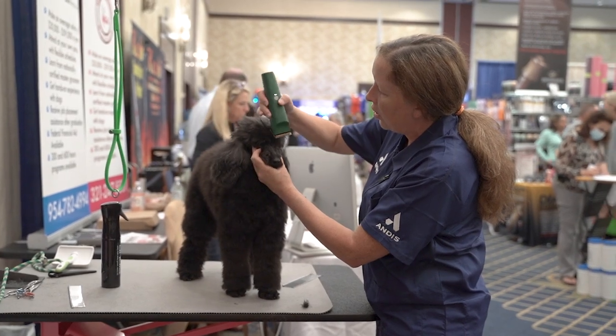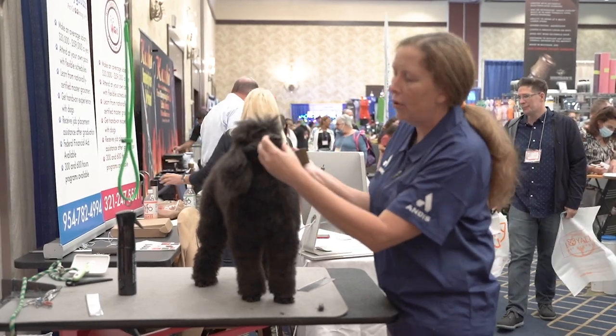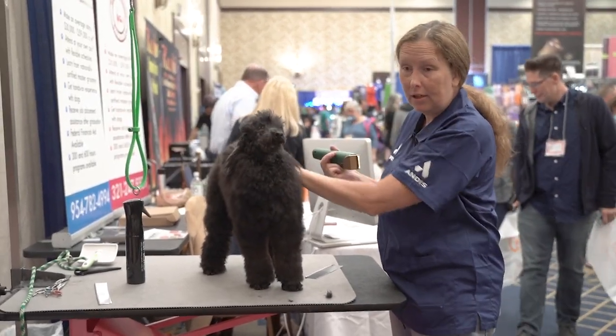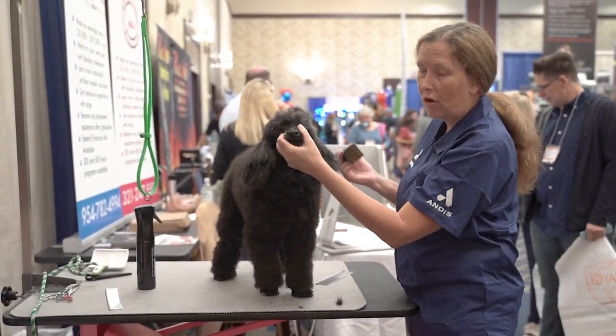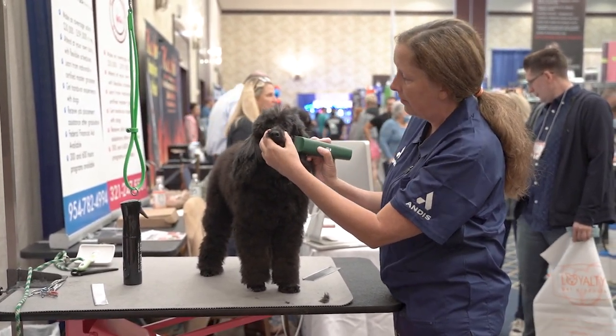I'm actually going to go a little shorter on her — I'm going to go to a 30. Just make sure you know the dog and what they can handle as far as the length. If it's a new dog that you're getting in your shop or a light-colored dog, you definitely want to go on the longer side.